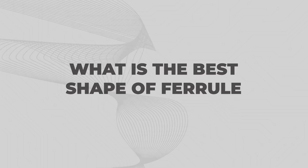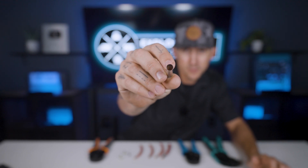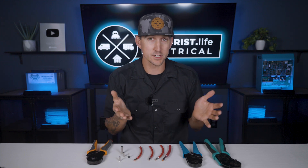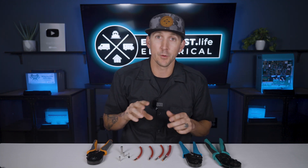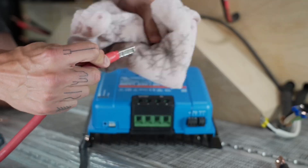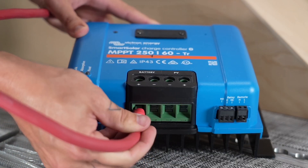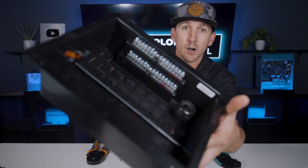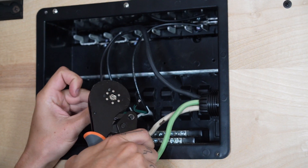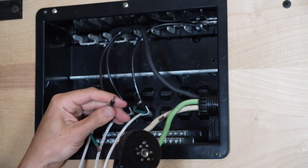What is the best shape of ferrell? All ferrells are round to start and they take their final shape based on the crimper used, but how do we know which crimper to use? We can simply look at the terminal that we're connecting the wire to, see what shape the terminal is, and then use the appropriate crimper to make the same shape. A Victron Smart Solar charge controller has a square screw terminal so it needs a square shaped crimp. The bus bars in the bottom of a 120 volt AC distribution panel have round terminals so it needs a round shaped crimp.